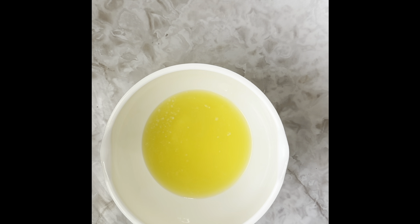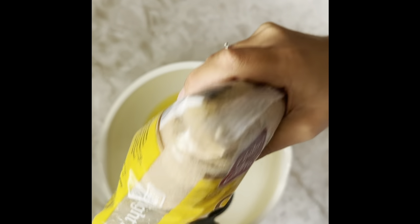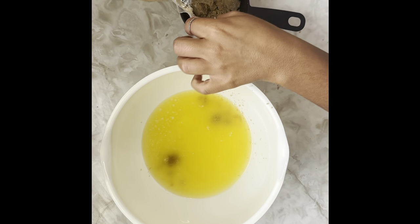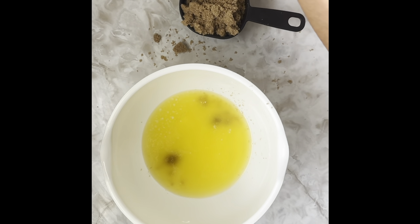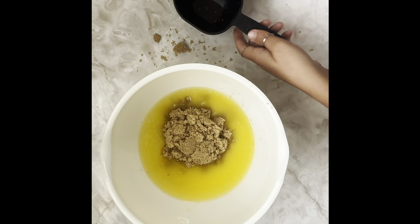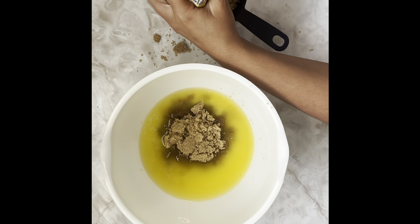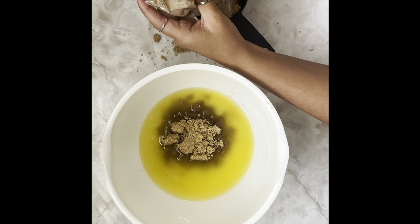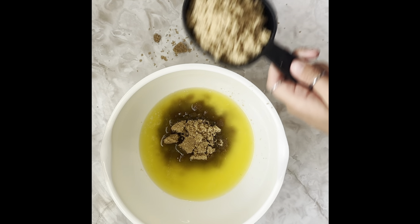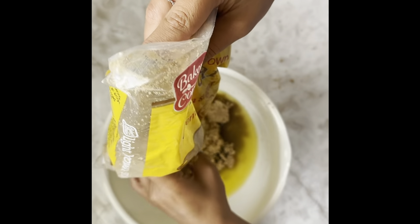And then two cups of brown sugar. It's gonna go everywhere — embrace it. It doesn't have to be perfect. In the interest of not making an even bigger mess and packing this brown sugar, I'm just gonna add a good shake to get any that I might have missed out of the measuring cup.